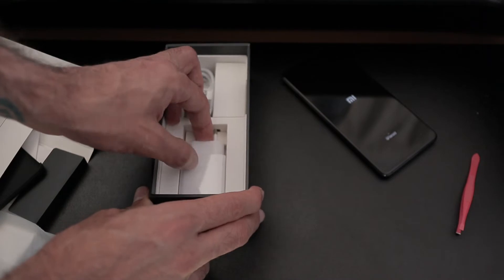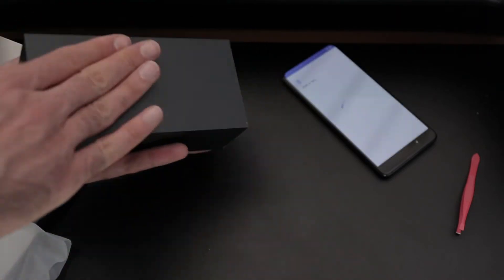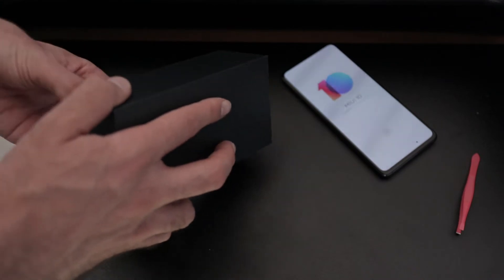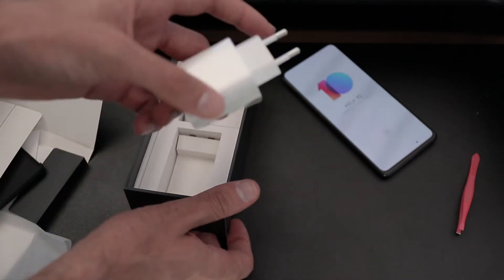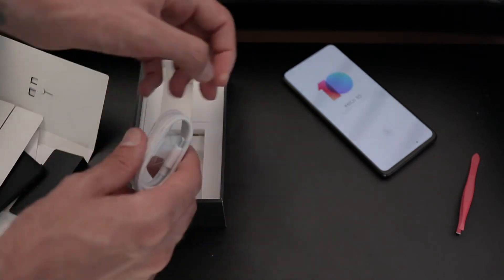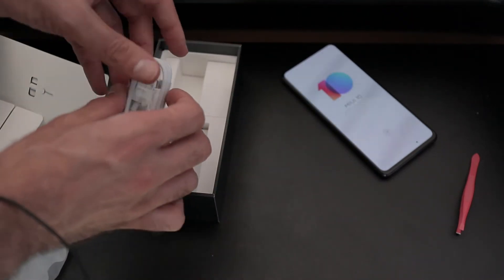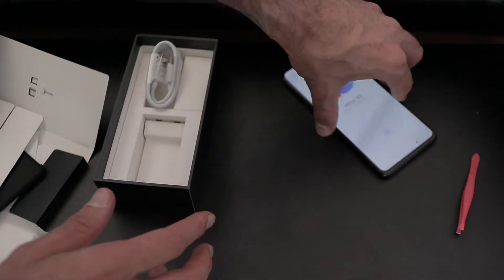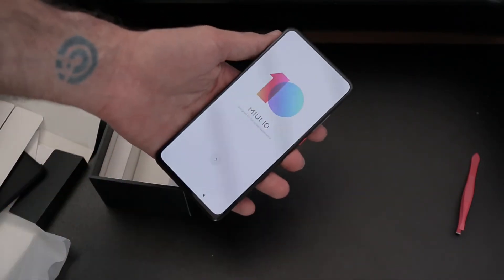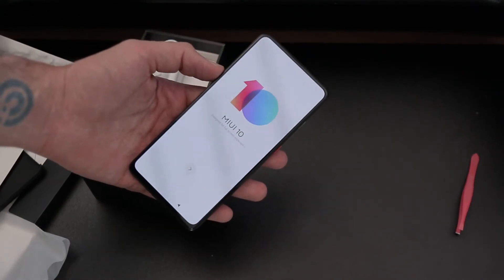In the box there's the 27-watt charger — that's quite a chunky charger. I've got the European variant, and you also get a USB cable. You'll notice there's no USB to headphone jack converter in the box.